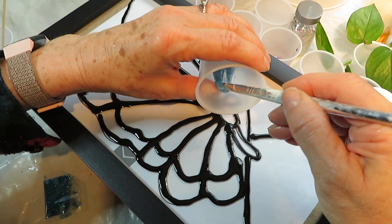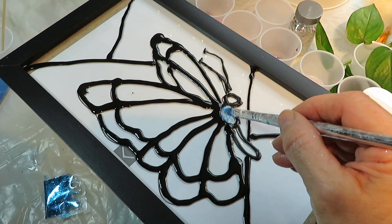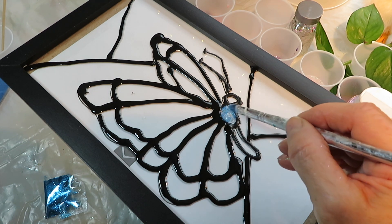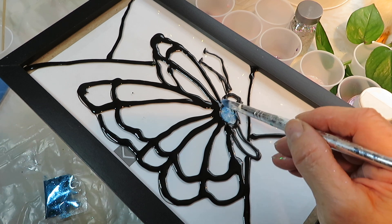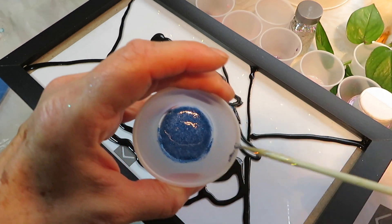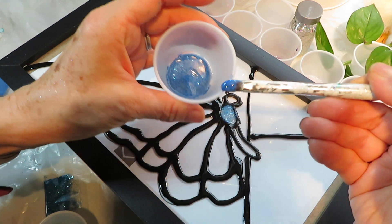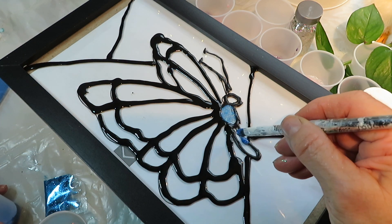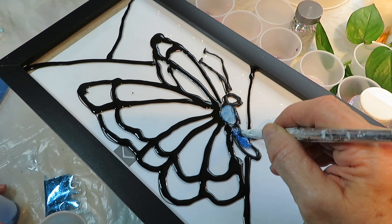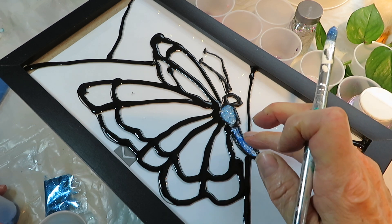I just came in from walking the dogs and because it's springtime there are a lot of allergens in the air, so you might hear that a little in my voice. What I'm doing here is tapping the mixture into the center of the well I made using the raised paint. I'm looking back at the paper where I have the colors written down so I know exactly where to put everything.